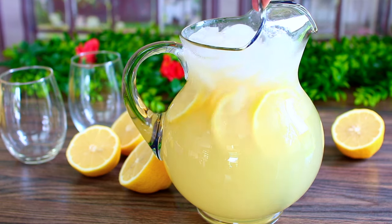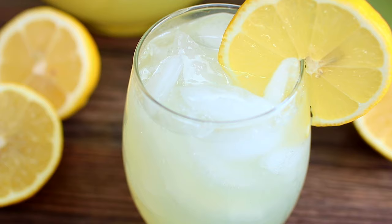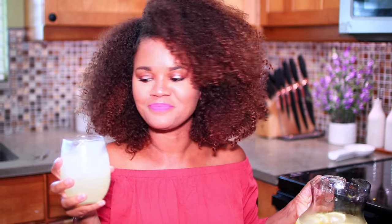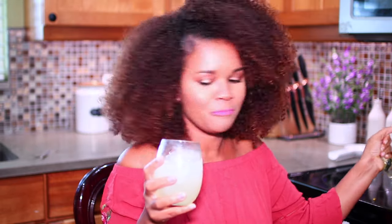This is how you make homemade lemonade with fresh lemons — it is so refreshing, especially on these hot summer days. It's great to have this sitting in the fridge. I hope you guys enjoyed spending time with me today. Make sure you subscribe to my channel and hit the bell button to get notified whenever I upload new videos. I'll see you soon, bye!